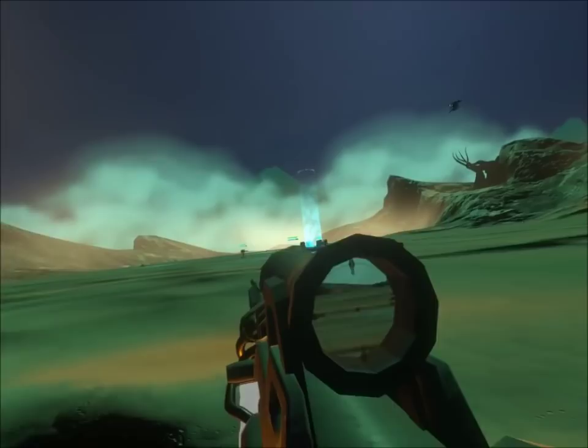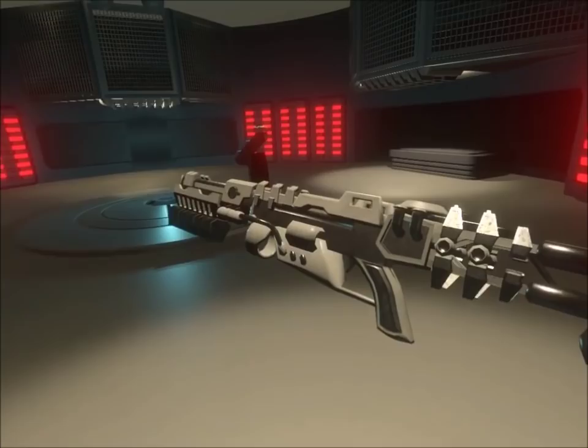The next one is the shotgun. I'm just going to load that up — that's what it looks like. You can grab the foregrip and bump it.